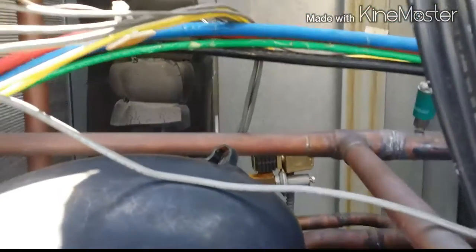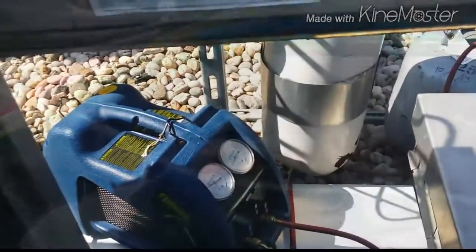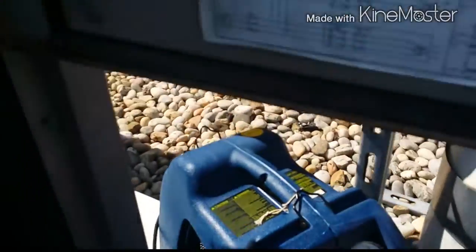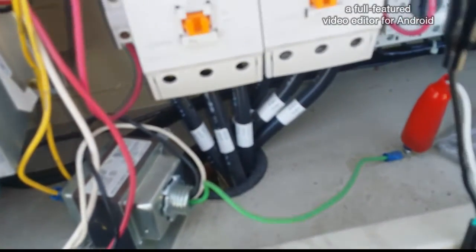All right guys, stay tuned — more to come. I think we've got the recovery machine all set up. We're going to recover this unit. In total we have, I believe, 94 pounds to recover — that's a lot of refrigerant.